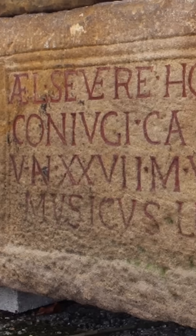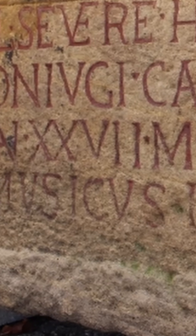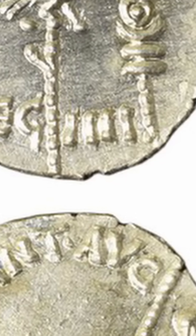Here's a funerary monument for Elia Severa. She lived 27 years, 9 months — that's a 5 plus 4 on the right — and 4 days old when she died. And here's a coin that was minted by Mark Antony for his legion number 4.